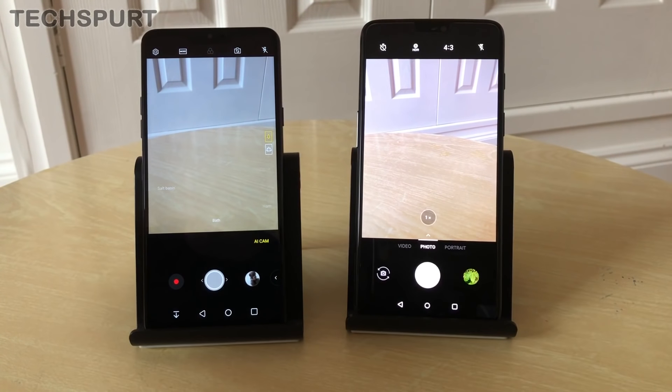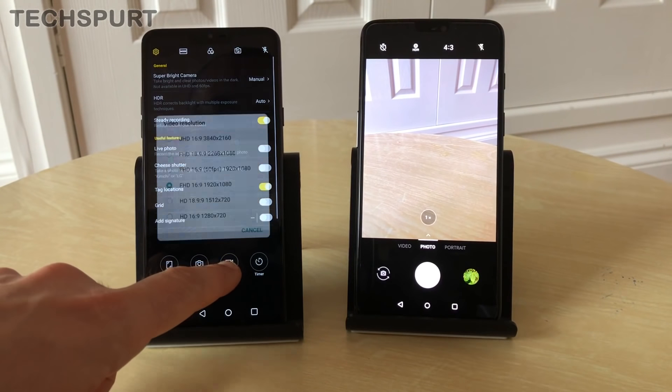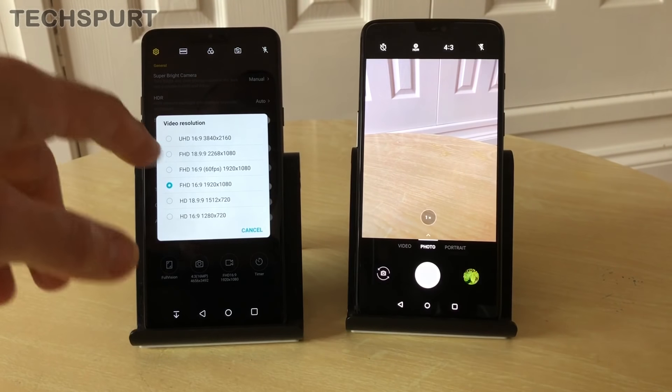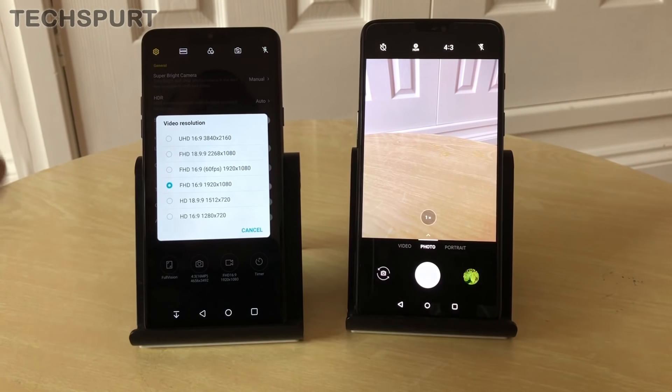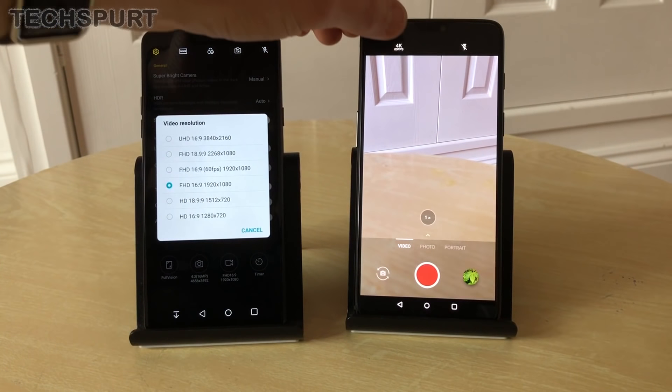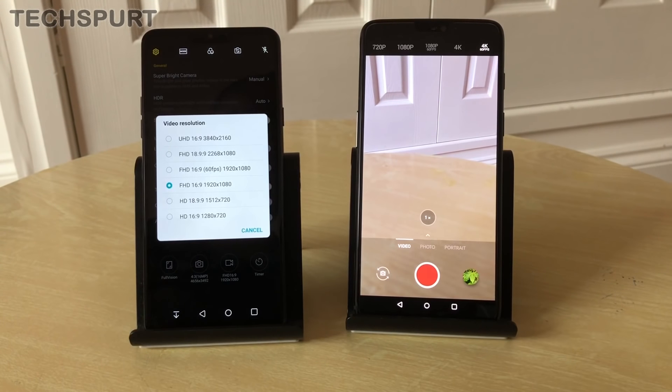On the LG G7 you can shoot full HD at up to 60fps and 4K at 30fps, with an 18:9 aspect ratio option to match the elongated screen. The OnePlus 6 goes further — 1080p at 30 or 60fps, 4K at 30fps, and even 4K at 60fps for hyper-realistic results. The image stabilization on the OnePlus is also outstanding.